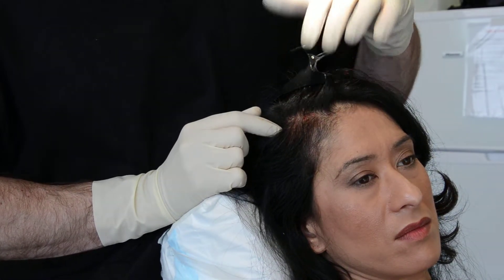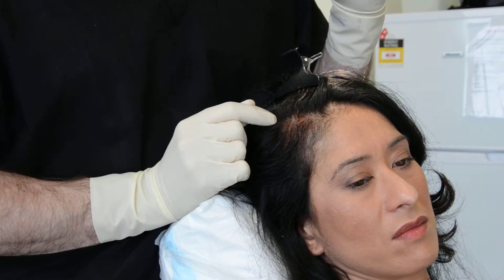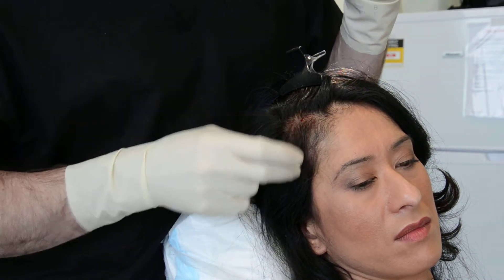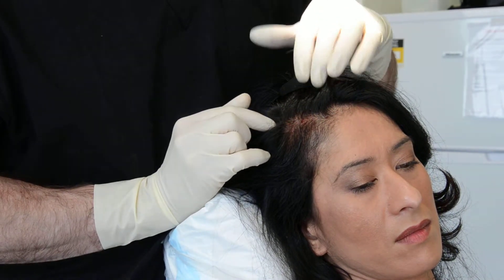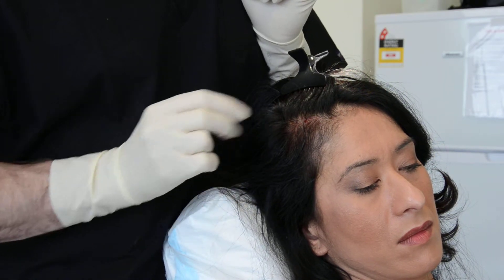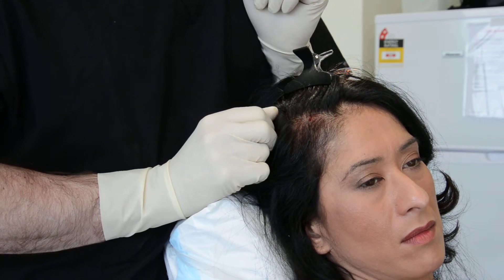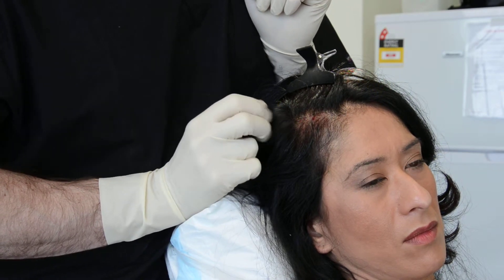There are different types of machines, and it's very important to understand the difference between them. You need to use a machine like the SmartPrep 2, which concentrates platelets at very high levels to ensure good results. Another important aspect is to stimulate the area with microneedling prior to PRP treatment, and also to activate the PRP prior to injection into the area.